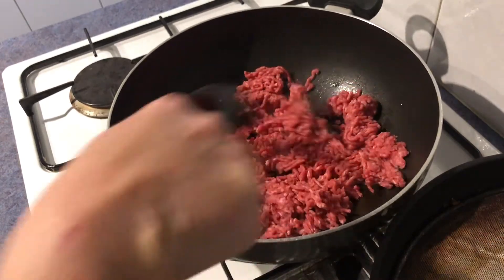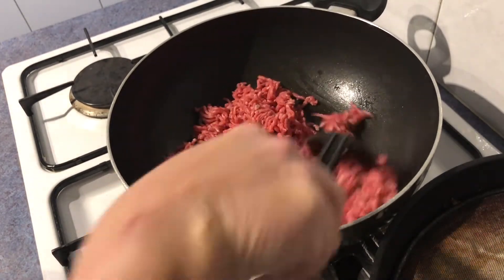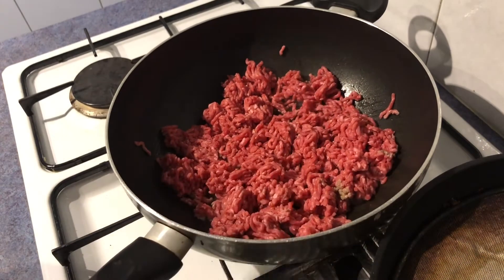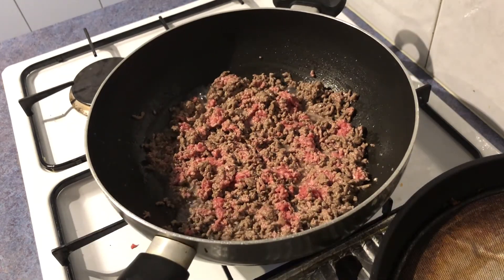Give that a mix around and mix every couple of minutes until it's cooked, and we'll come back to add the rest of the ingredients. It's been a couple of minutes, it's not quite cooked through but that's fine — we're going to add the rest of the ingredients. First, we might add the stock powder.